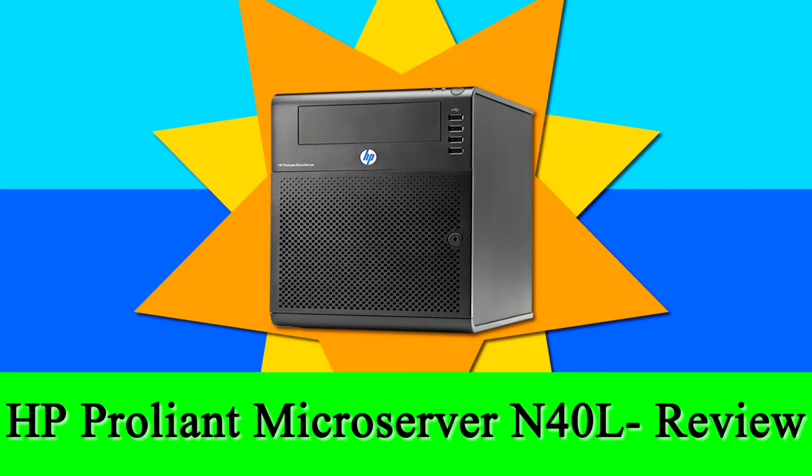In this video we're going to be reviewing the ProLiant MicroServer N40L. This is a home server — or small micro server — made by HP. It's really aesthetically pleasing and pretty small, about the same size as a small hard drive case or small tower. If I was to guess, it's about 20 centimeters by 20 centimeters by about 25 centimeters high. I've had one of these since 2015 and it's been a great little purchase.